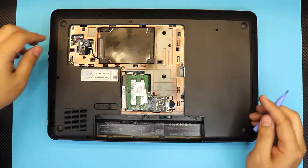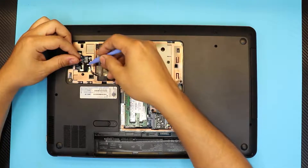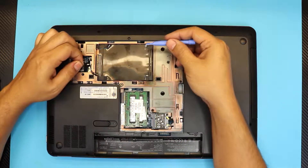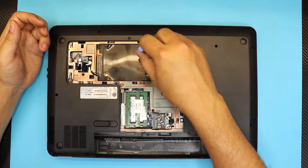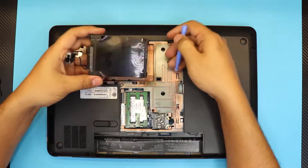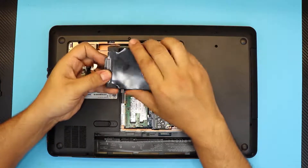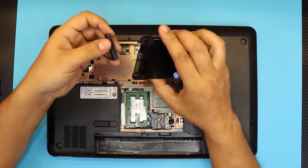Put the bottom cover to one side. Next, remove the hard drive by pulling this strip right here towards the ceiling. The hard drive doesn't have any screws — you just have to lift it up on one side. That's the hard drive, and this is the connector for the hard drive adapter. If you want to replace your hard drive, this is as far as you go.